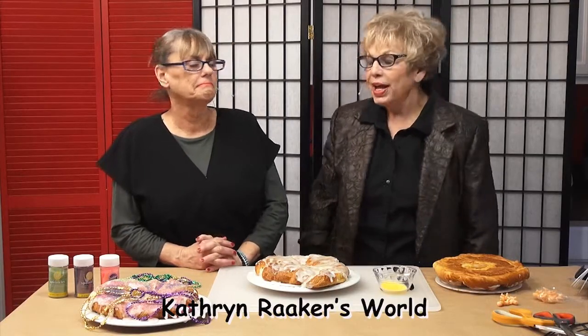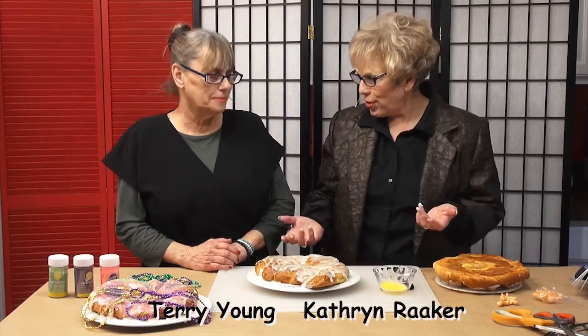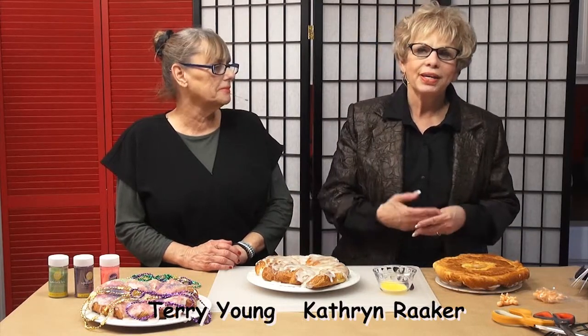Hi, this is Catherine Raker of Catherine Raker's World. I invited my friend Terry Young, who's on our show all the time, to do a DIY project. We're going to do it all on Mardi Gras. I did a beautiful wreath — you'll see the picture up on the television show, Terry. I did it for my daughter, and I'd never made a Mardi Gras wreath before.